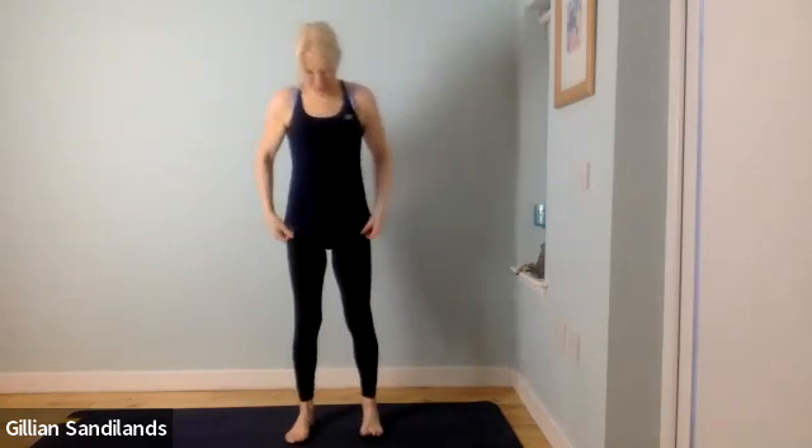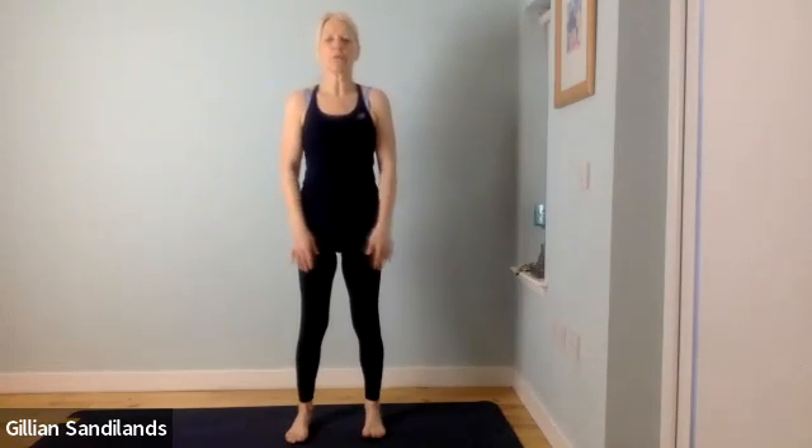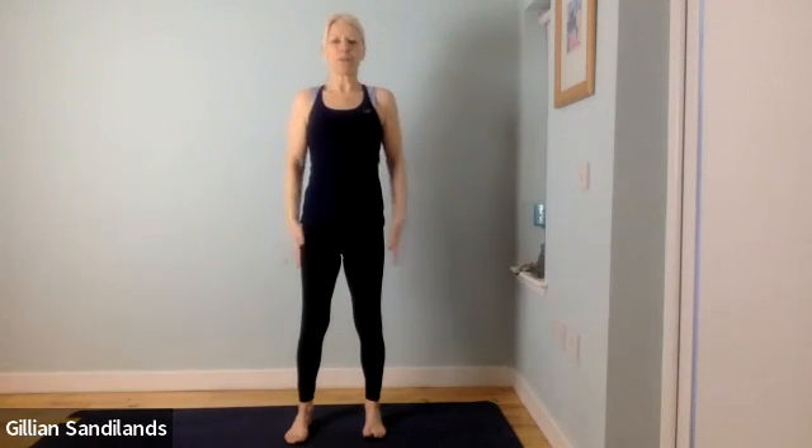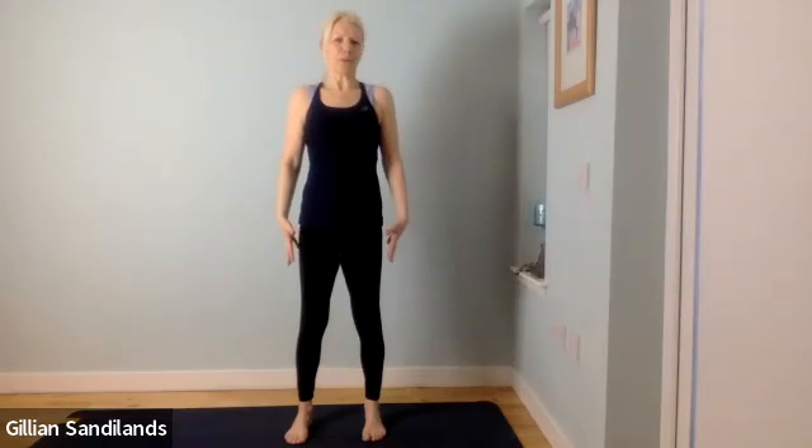Hi there, welcome along. This is our February Pilates, so we're just going to start standing and I hope you enjoy it. Start with your feet hip distance apart, toes facing forward, spread the toes. Just start to lengthen through the muscles of your legs and lift the shoulders back and down. Just a nice relaxed position but still keeping the muscles quite tight, then lift your chin a little bit. Just imagining a string coming through the top of your head, so we want to feel like we're growing a little bit taller.